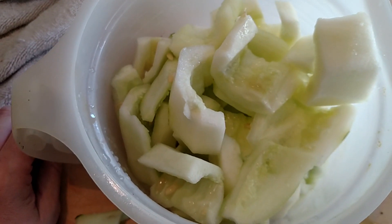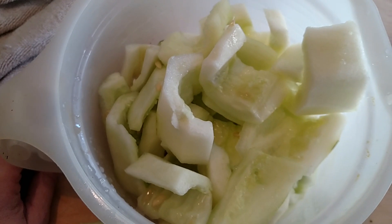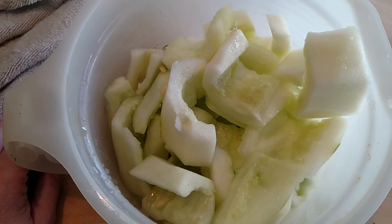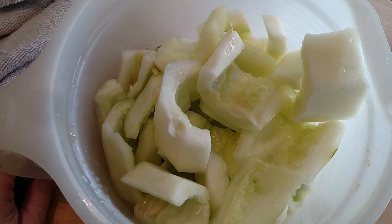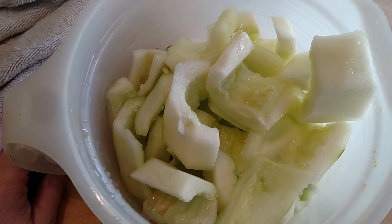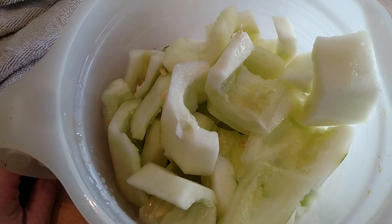If you've never had deep fried cucumber, make a few, taste them and I think you're going to be pleasantly surprised because they're really super good, and you can dip them in marinade sauce or any kind of dipping sauces that you like.